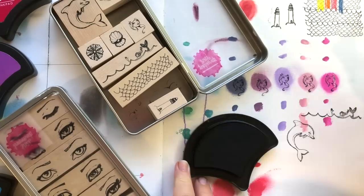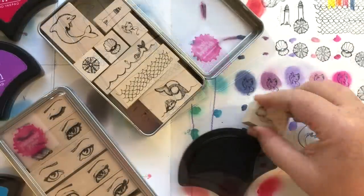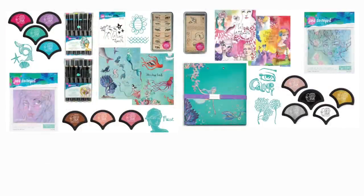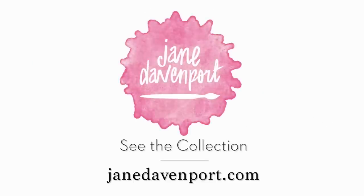Thanks for watching this overview of my new collection. If you want to see more detailed videos, you can have a look on my YouTube channel where I go through each piece in detail. It's all available at janedavenport.com and your favorite art supply retailer.